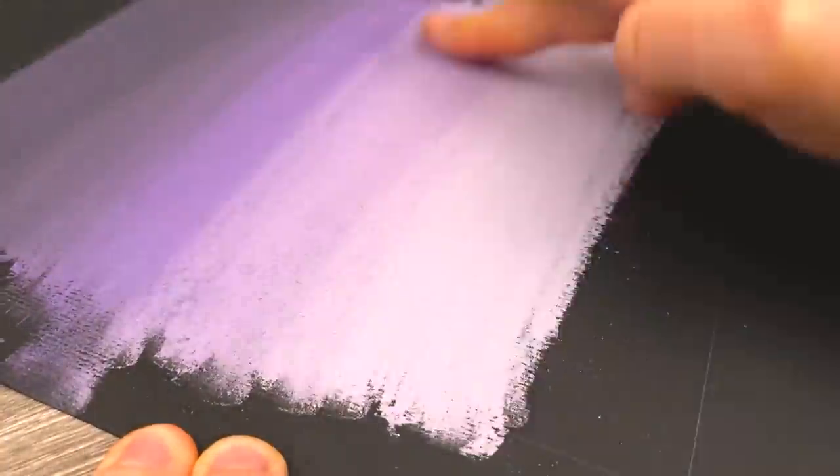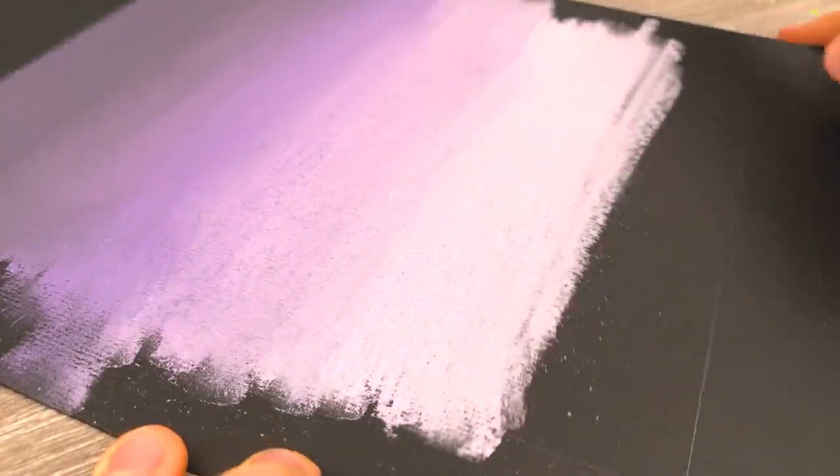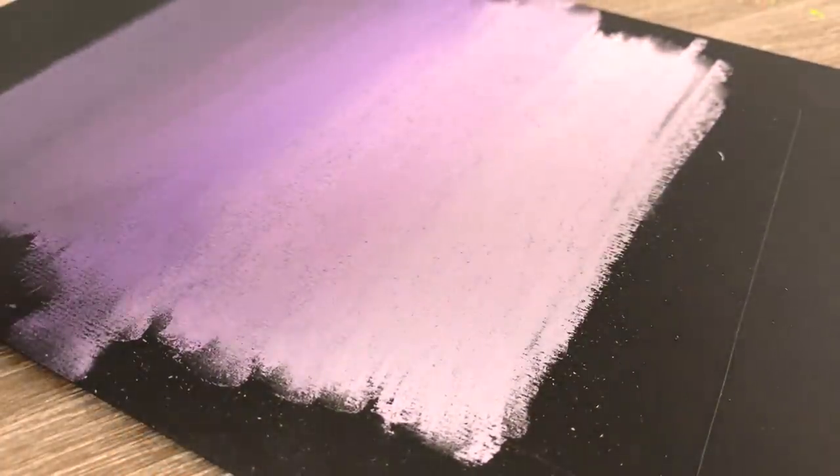I almost want to go for a more rough look, but at the same time — oh my gosh, look how smooth that gradient is! Oh my gosh. Maybe a little bit more added in there.